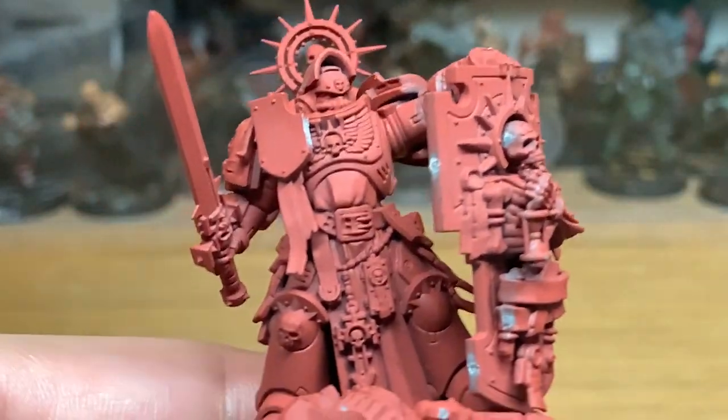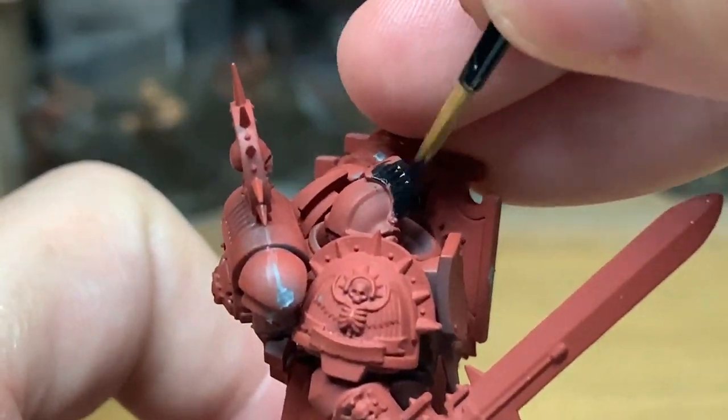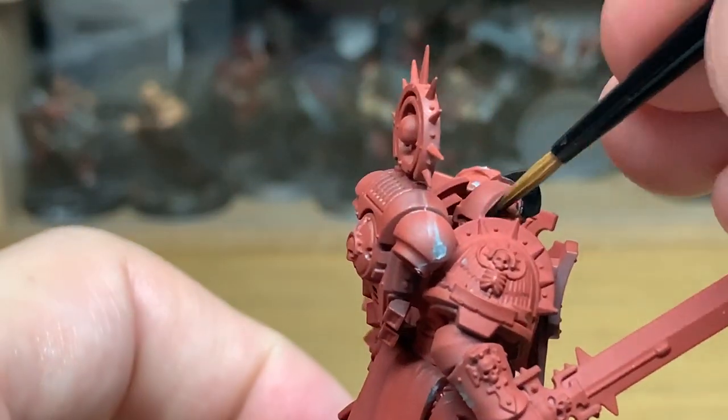The first colour I'm going to use is Vallejo Black. I'm going to do this to do the helmet and the armour trim. I'm also going to do the edge of the shield and the trim on the shield black as well.